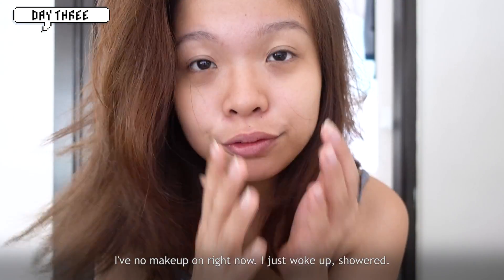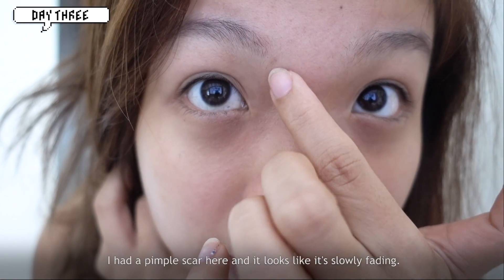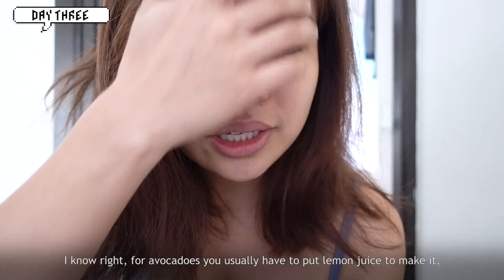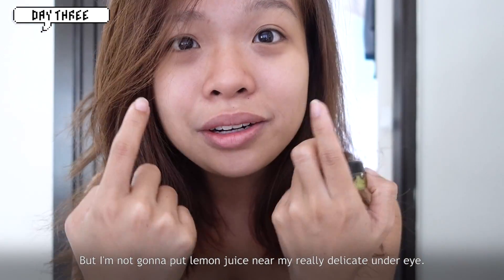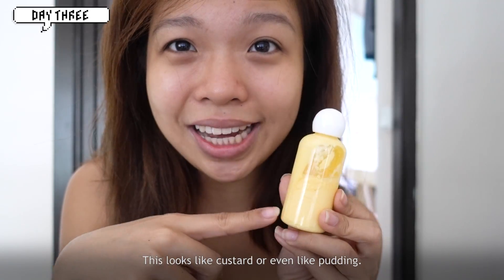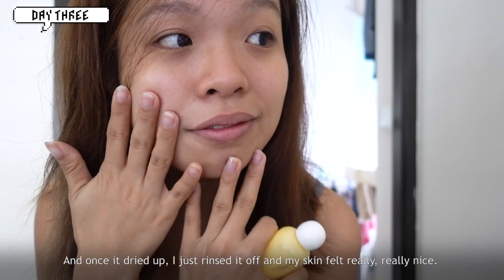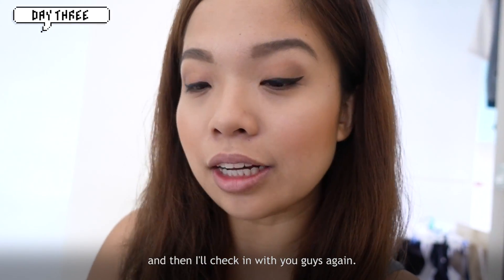Today is day three. I have no makeup on — I just woke up and showered. My skin feels really good, and I had a pimple scar here that looks like it's slowly fading. For the avocado eye cream, you usually add lemon juice to keep it fresh so it doesn't turn brown, but I'm not going to put lemon juice near my delicate under-eye area. The cream has a weird consistency — it looks like custard or pudding — but it still works. I tried it last night and it still had a tightening effect. Once it dried, I rinsed it off and my skin felt really nice. My makeup is done now and I'm heading to a couple of meetings.